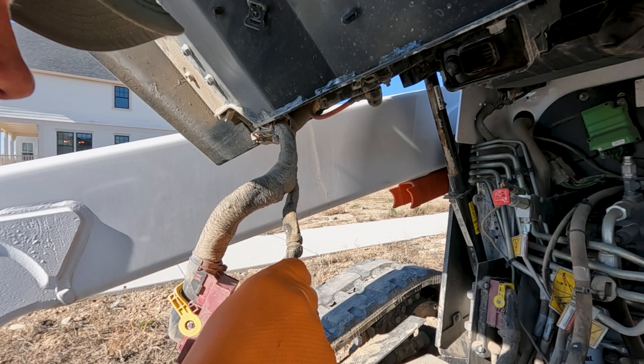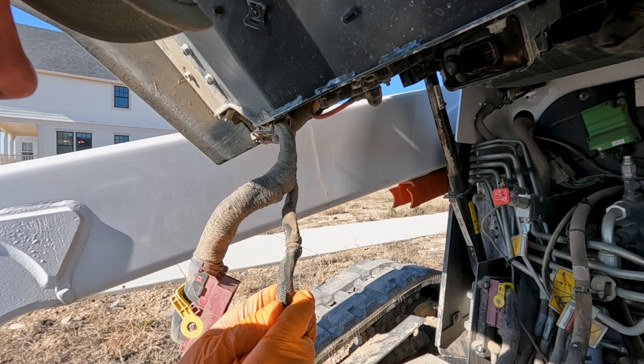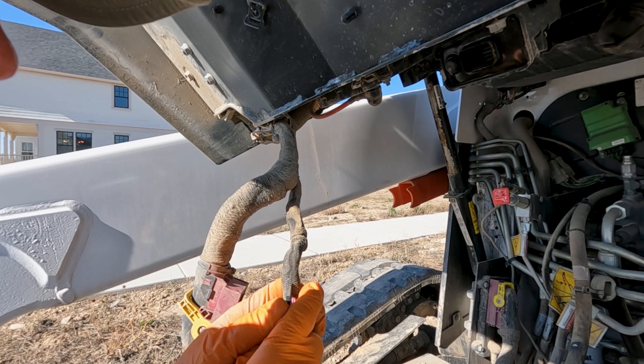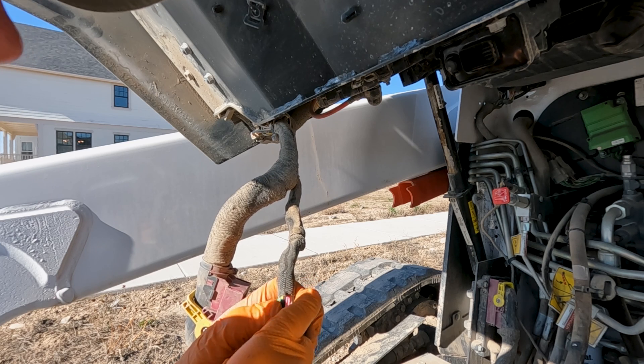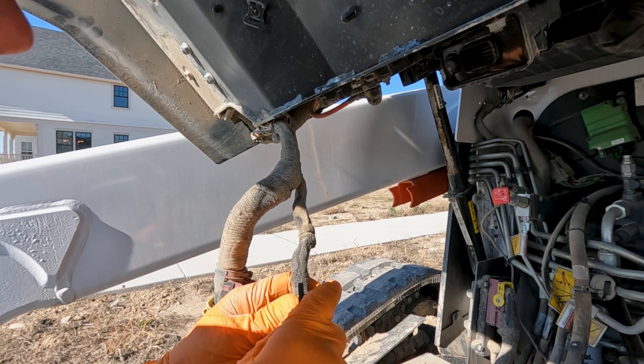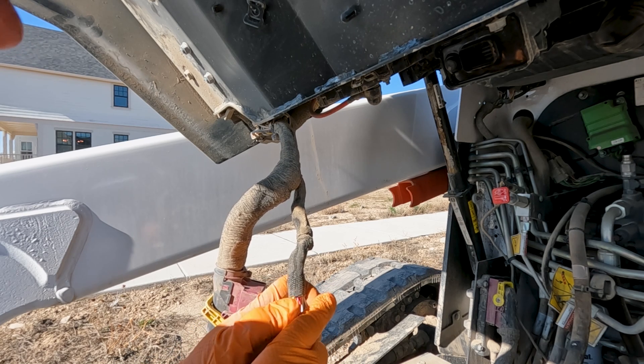Now, of course, there are tools to do this, but I cut open a lot of harnesses. So if you're real careful, you can cut this insulation out without damaging or cutting into any of the other wires. We definitely want to avoid that. We just got to take our time, get through this real thick section, and we'll eventually get down to the wire that we need to repair.